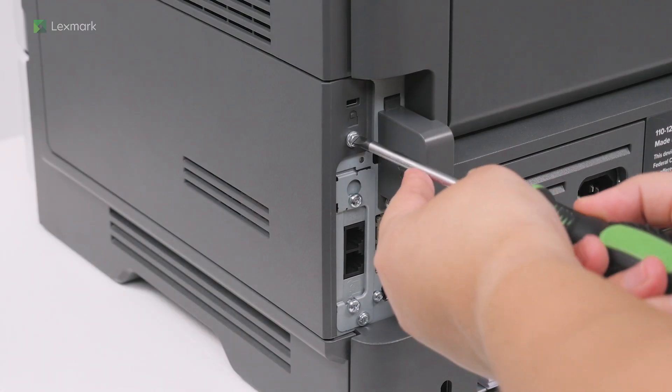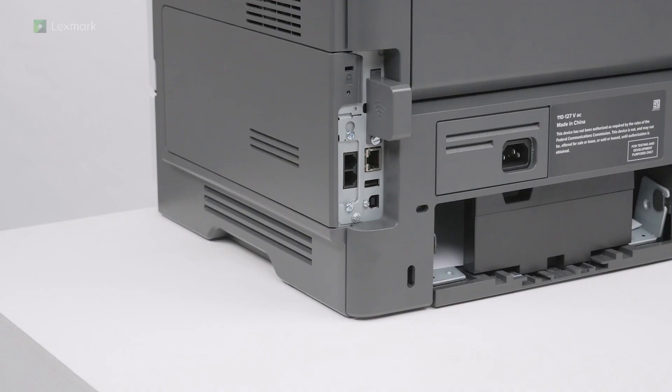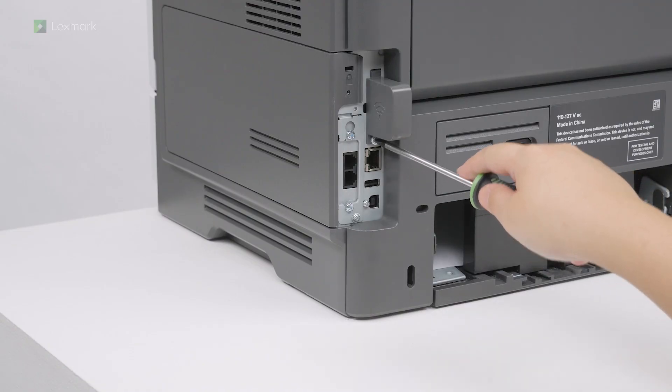Using a flat head screwdriver, remove the controller board access cover screw and then remove the wireless print server cover.